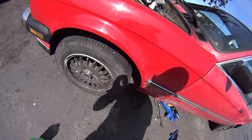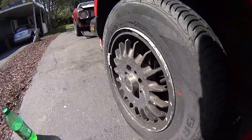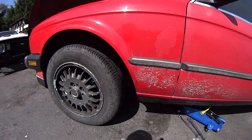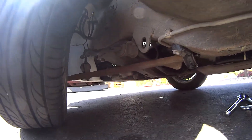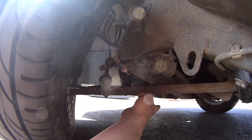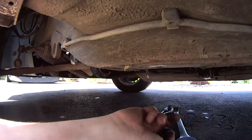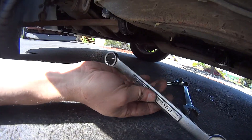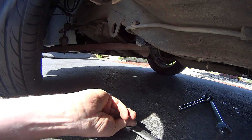Today's project is replacing the lower control arm on this 1986 BMW 325. The first thing I went ahead and did is climbed underneath and removed the bolt that goes through the far end of the control arm. I used a 7/8 and was able to get that nut turned out and off.